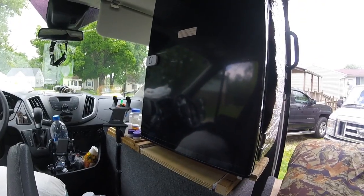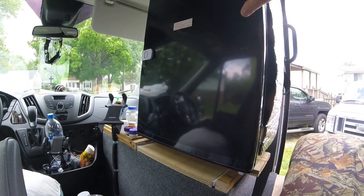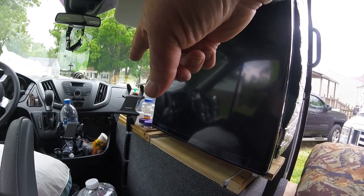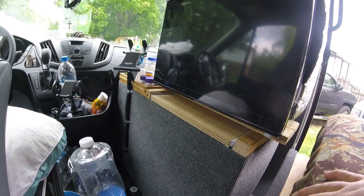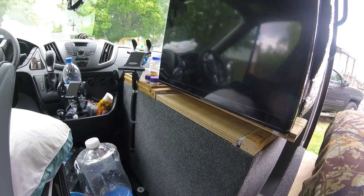All right guys, today I wanted to show you my setup up front — where my refrigerator is mounted and how it's mounted. My iPad mount is attached to it in this box here. I took the front seat out obviously and built the box to carry my generator, my 3,100-watt generator.